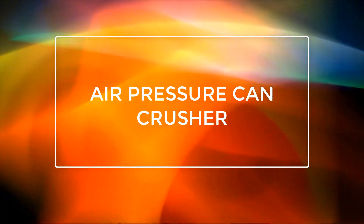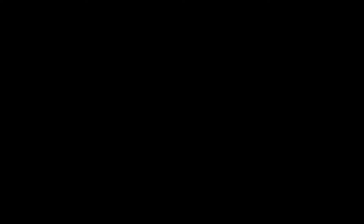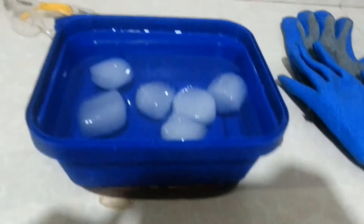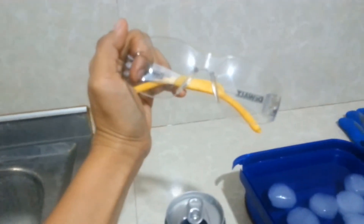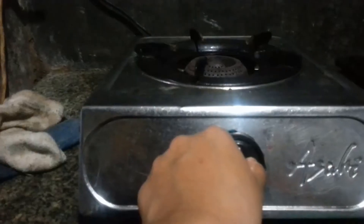In this experiment, all you're gonna need are: tongs to hold the can and avoid contact with heat, an empty can, one generous tablespoon of water put into the empty can, a basin with ice cubes or crushed ice, and a glove to avoid contact with heat.